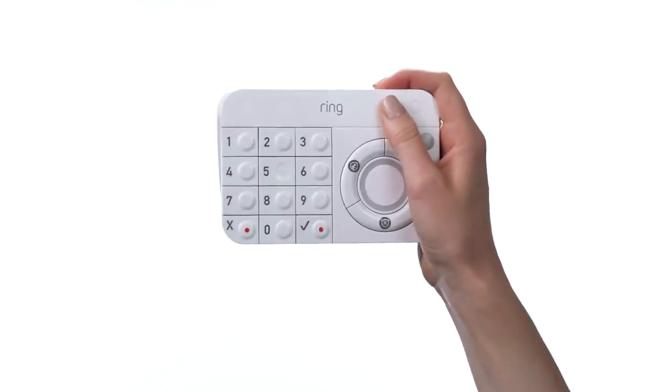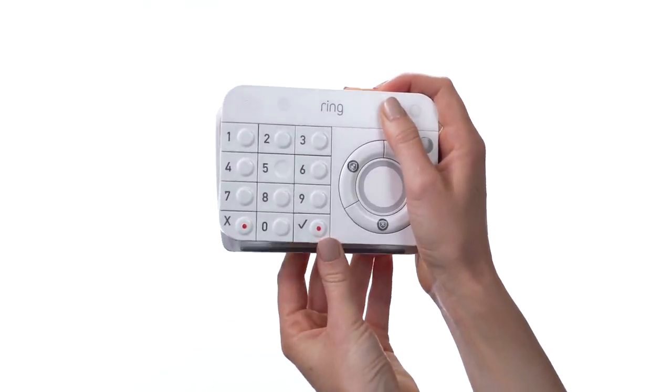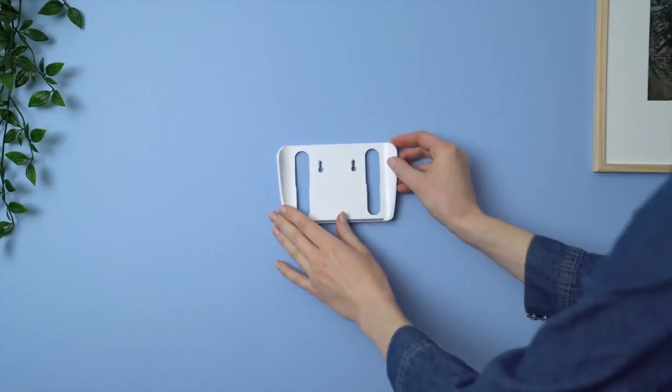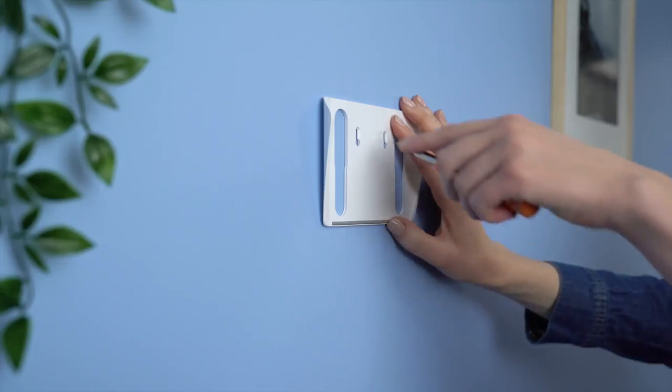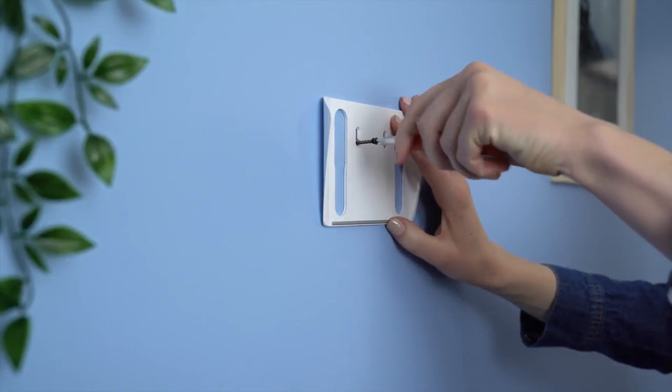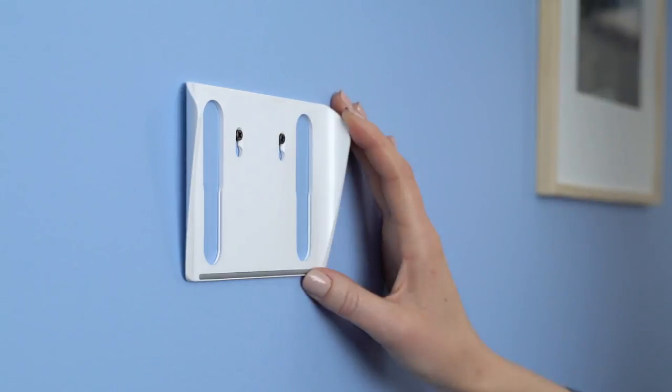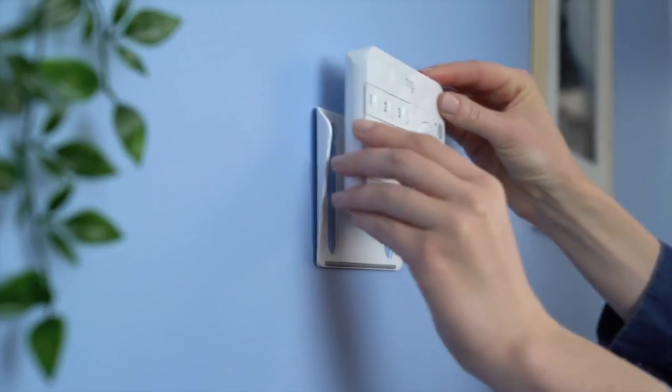To wall mount your keypad, slide the mounting bracket off the keypad. Place the mounting bracket on the wall, then use the wall anchors from your kit to fasten your bracket to the wall. You may need to pre-drill holes for the anchors. Slide the keypad onto the bracket.